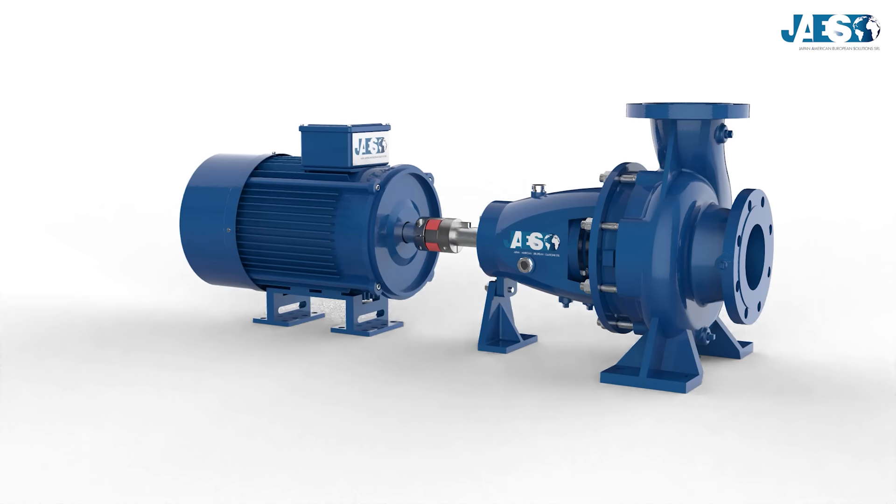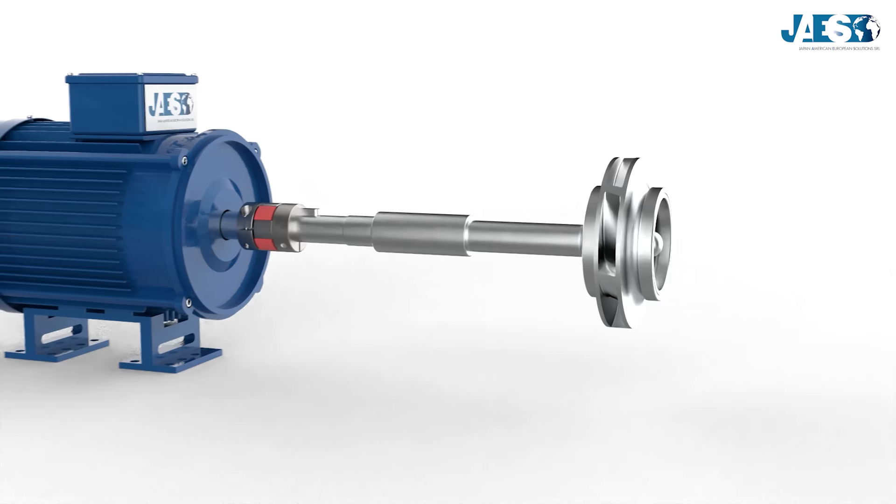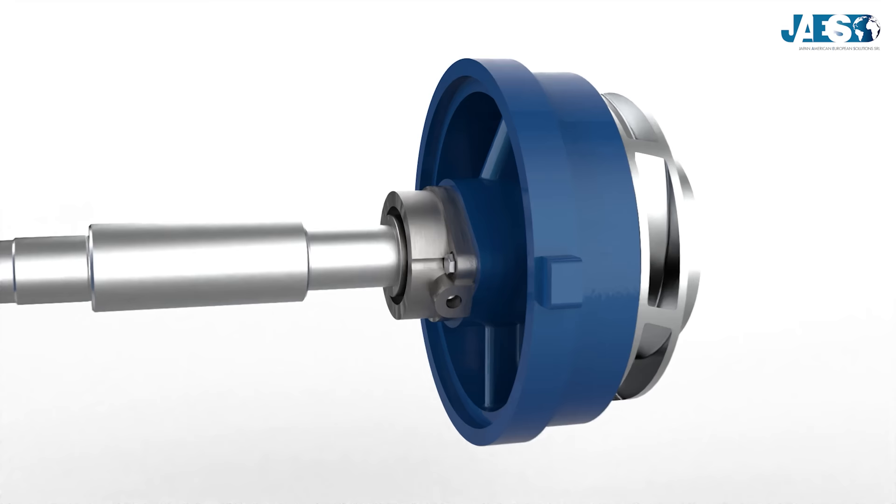Mechanical seals are used in almost every hydraulic machinery. To understand their operation, we will take as an example a classic centrifugal pump, in which a shaft connects the motor to the impeller.